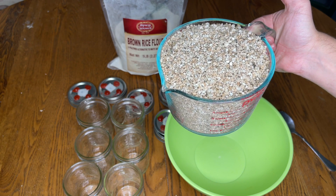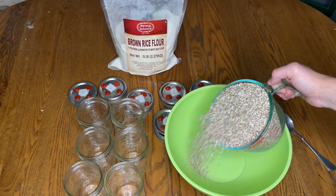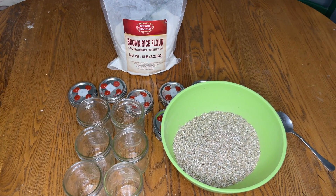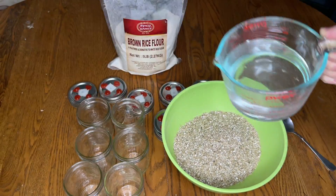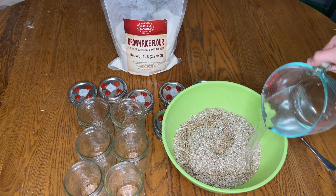The recipe and ratio that you want to use is two parts vermiculite, one part water, and one part brown rice flour. To fill six pint jars or 12 half pint jars, I mix together six cups of vermiculite, three cups of water, and three cups of brown rice flour.